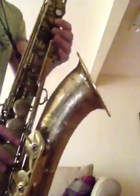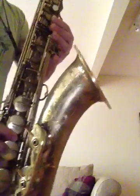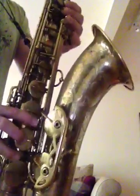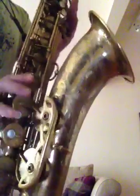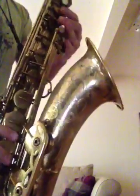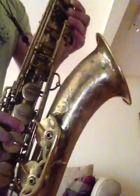I'll play a few notes for you. Sub-tone's great.